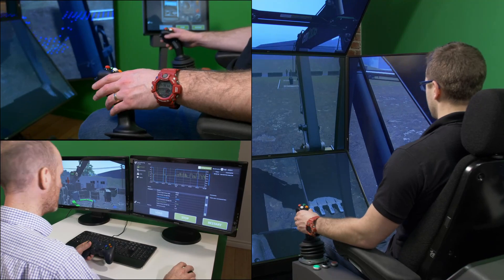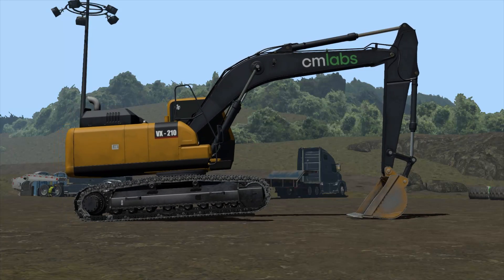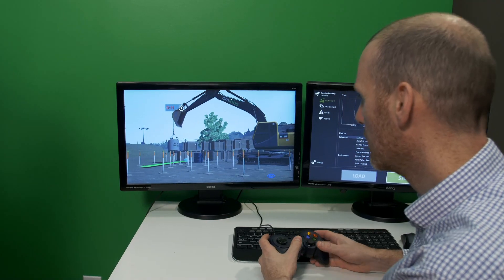Designed for deployment on any Vortex Simulator, CM Labs Excavator Training Pack has been approved by professional excavator operators as a learning platform that behaves and reacts just like the real equipment.